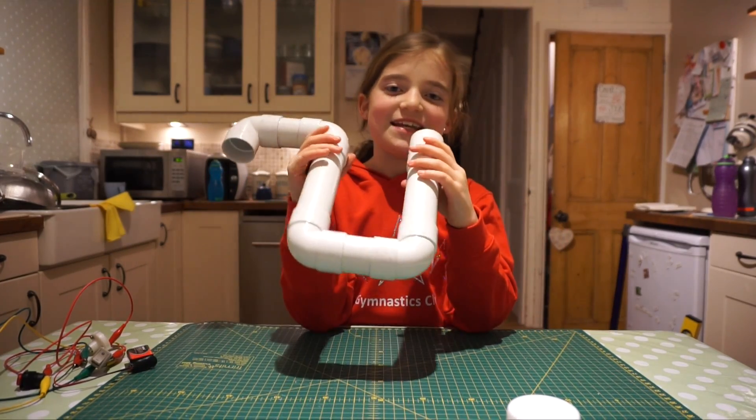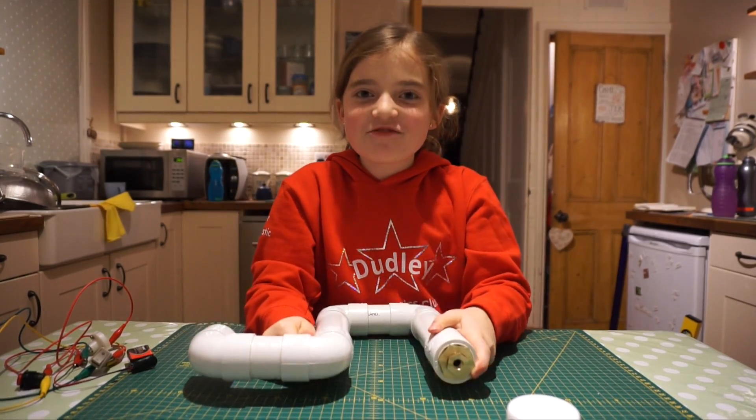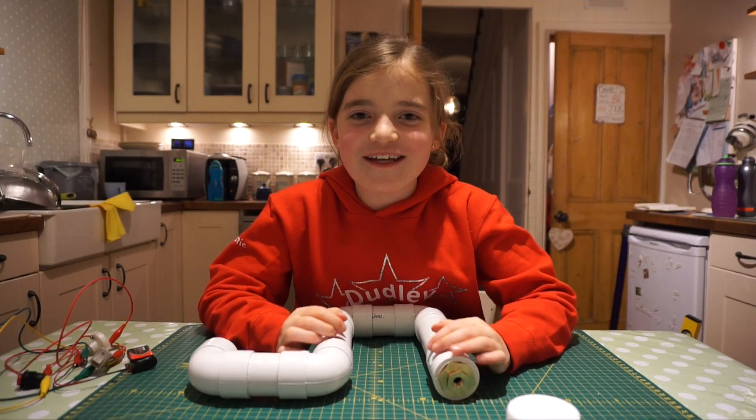The air tank is nearly done. Now we want to make an electric button to launch our rocket.